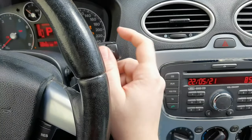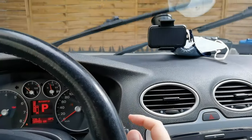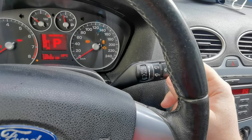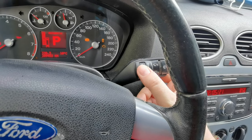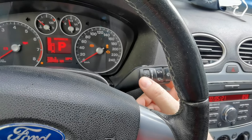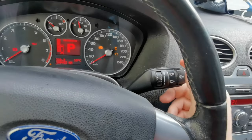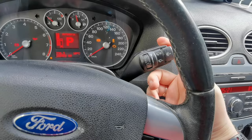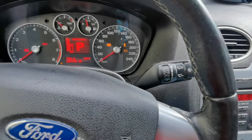If you want to go a little bit faster or slower, you can control this via plus and minus. The wiper controls: if you pull it down once it gives you one wipe. One position up activates the rain sensor, which works really nicely - you can control the interval. Up is slower, down is faster; somewhere in the middle is usually good. Then you have medium speed and high speed.